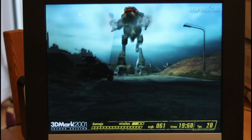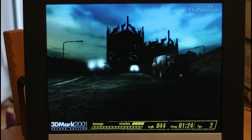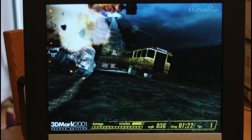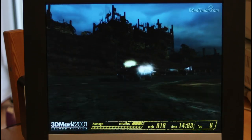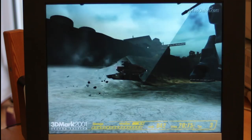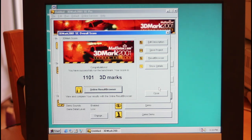In 3DMark 2001, the Car Chase game benchmark in low detail is dead smooth now. The high detail version — we previously had multiple seconds per frame; now we're getting about one frame per second, which is a definite improvement with patches where it starts to go. It still hasn't made it completely playable, but the improvement is massive. Total score: 1101 3DMarks on 3DMark 2001 versus 390 and 284 on the older board. That conclusively proves this CPU is an absolute screamer.